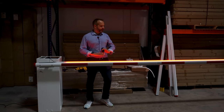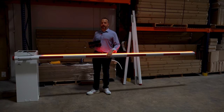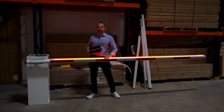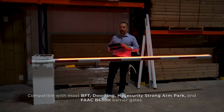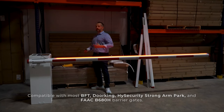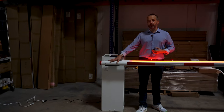As soon as you plug it in, it works. There is no adjustment to do other than the arm itself. Our goal is to make it as universal and efficient as possible. It is primarily designed for the LiftMaster Mega Tower and Mega Arm; however, we developed a universal bracket to make it compatible with Doorking, BFT, and High Security Strong Arm Park. For FAAC, there is just a sticker showing you where to cut the arm to attach it to the B6ADH.